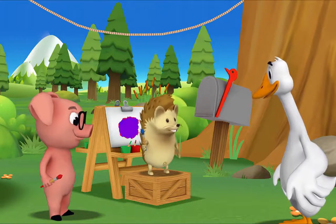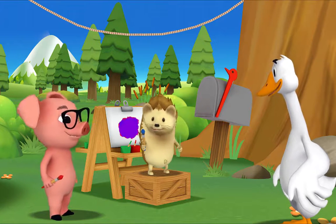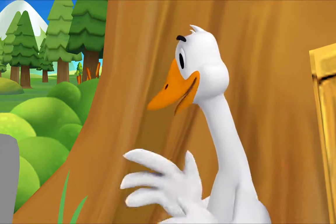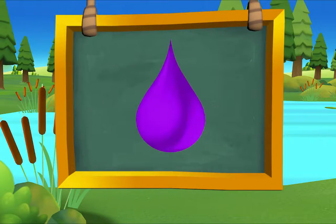What are you going to call your color? I'm going to call it Perfect Purple! Mr. Goose, look at my Perfect Purple! Can we make that the color of the day, Hedgehog? That's a great idea — Perfect Purple!